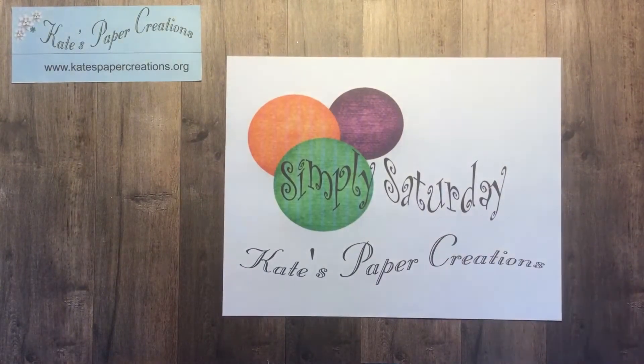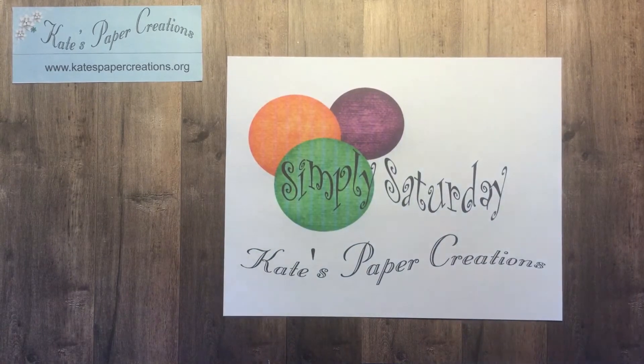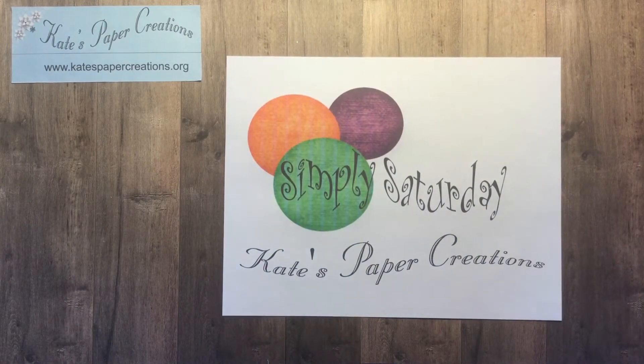Hello, I am Kate with Kate's Paper Creations, and I welcome you to my Simply Saturday video and blog where I feature cards that are made very simply and quickly so that you can make those cards that you forgot to get done in a hurry. And sometimes it's just nice to make a simple card.